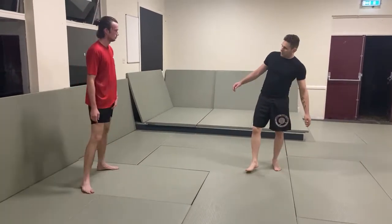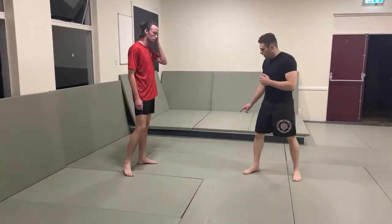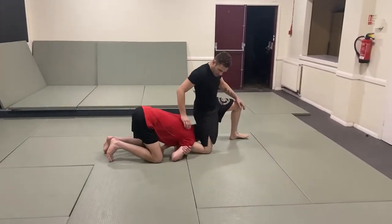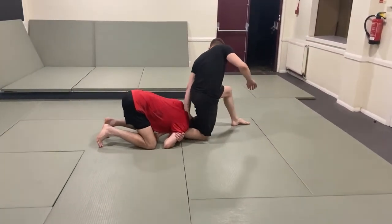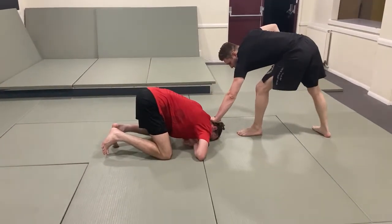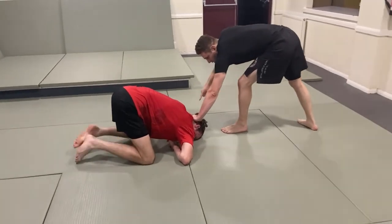I'm going to do two submissions from the takedown. So he shoots for the takedown, then I'm going to turn, drop my knee to the floor, hand on the back of the head, and then yank my foot out. I keep pressure on the back of his head every time I turn around.